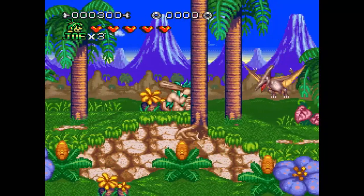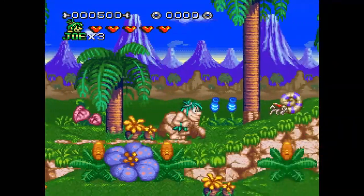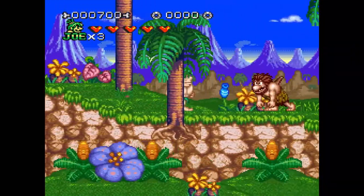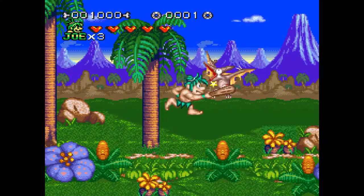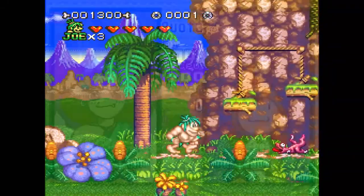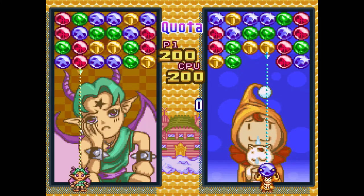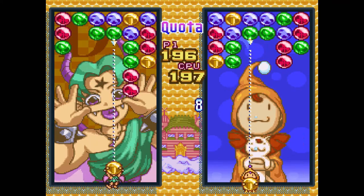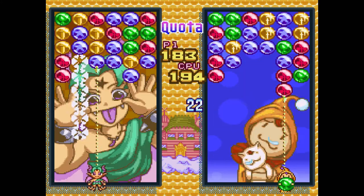With the Atari Collection Volume 1 you get Centipede, Adventure, Alien Brigade, Asteroids, Missile Command, Crystal Castles, Food Fight, Desert Falcon, Motor Psycho, Canyon Bomber, Gravatar, Double Dunk, Ninja Golf, Steeplechase, Night Driver, Tempest, Video Pinball, Aqua Venture, Yars Return, and Sword Quest. I've played Centipede, Adventure, Asteroids, Missile Command, Crystal Castles, Food Fight, and Ninja Golf. While I'm not a big Atari gamer and I don't know that I'll keep going back to this cartridge, it was a lot of fun to step back to when I was a little kid and play these games again.